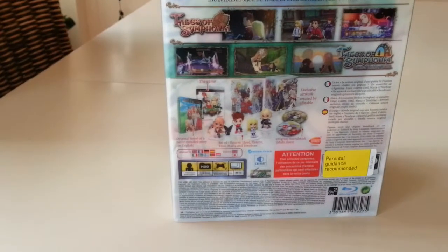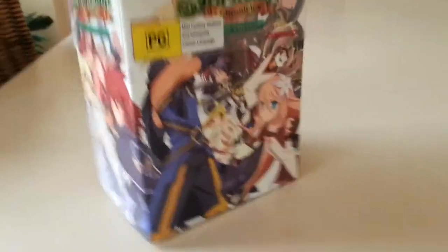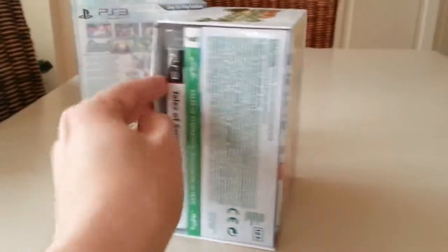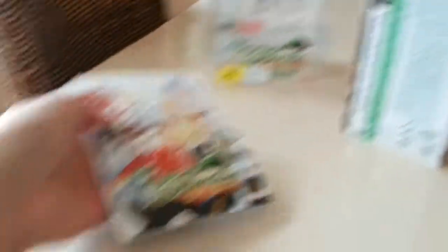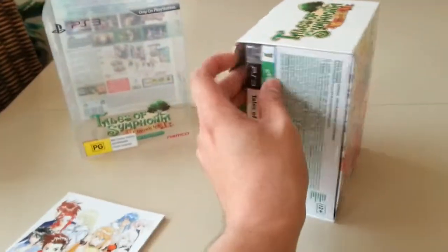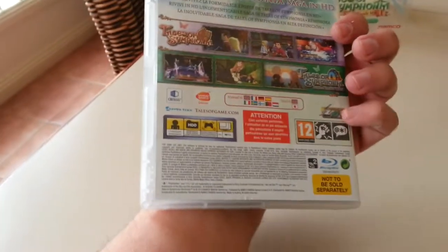Another thing I need to mention is apparently you do need to put these together, as I was told by someone from Facebook. So this slips off quite snugly. That's off. Here you'll be able to see the game itself, which I believe is the UK version. And this is the instruction booklet — they've actually kept the instructions on the outside, like I did with Tales of Xillia. But then again, it is the UK version, and of course this UK game can play on your PS3 as well, depending on which one you have.